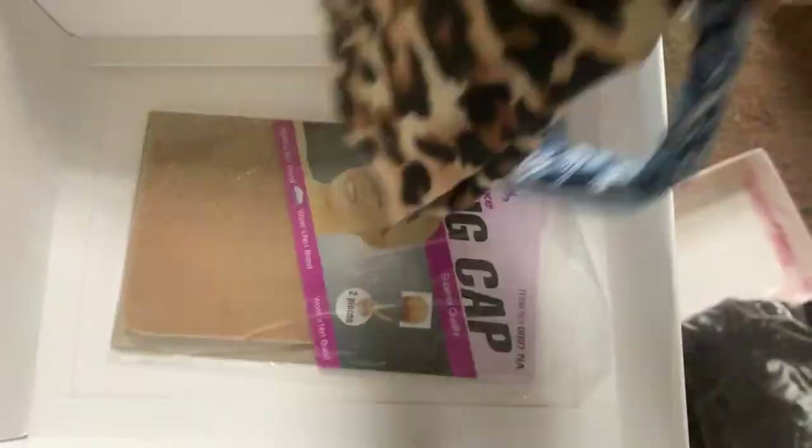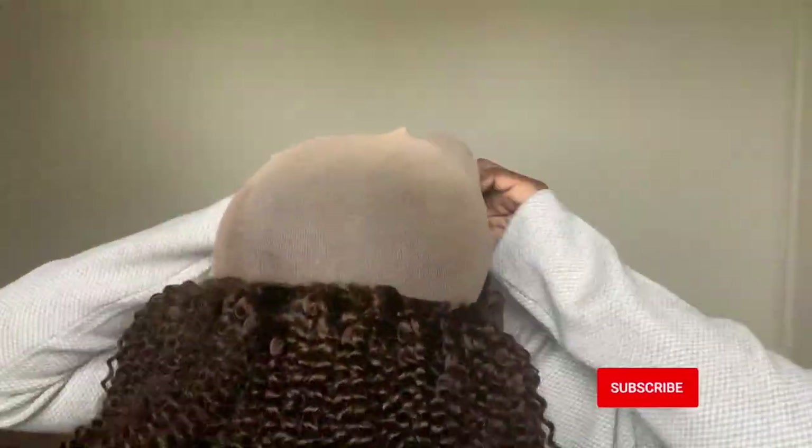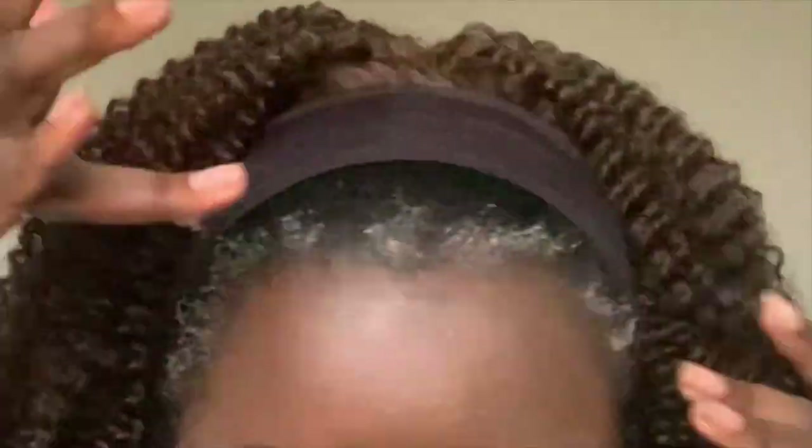Hey YouTube fam, it's your girl Gladys, aka That's Your Hair, and welcome back to my channel. We are here with another headband wig, this time from Eon Hair. I've worked with them before and I really love that they have human hair headband wigs at a much more affordable price. This is the 3C4A Kinky Curly Bob in the number 4 color, 180% density, 16 inches in length, and it's an average cap size.